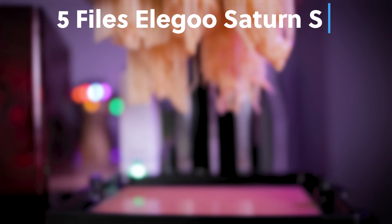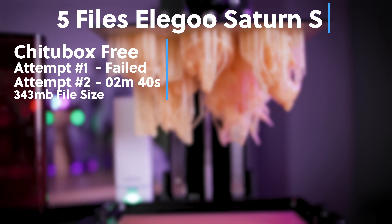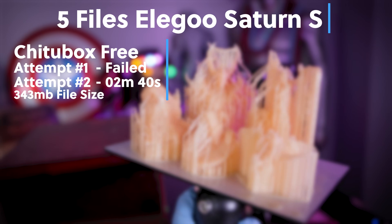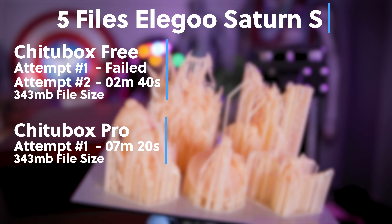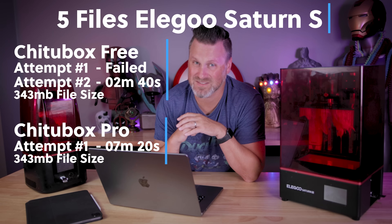Now for the five files sliced on the Elegoo Saturn S: the free version of ChituBox, which had an issue on the first attempt — I had to cancel it and start the whole process over again because it wasn't doing anything after three minutes — took two minutes and 40 seconds to slice. And for ChituBox Pro, it took a whopping seven minutes and 20 seconds.